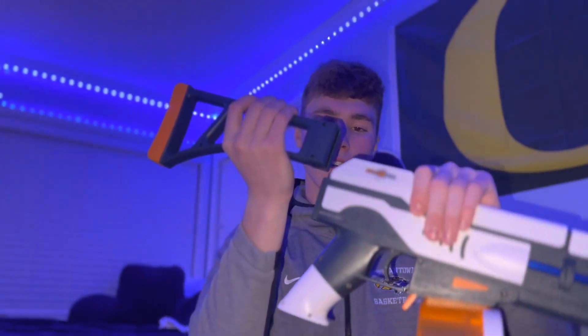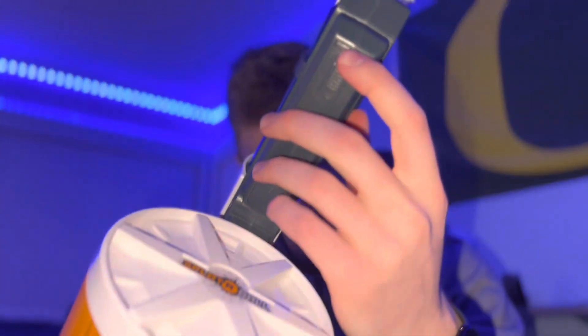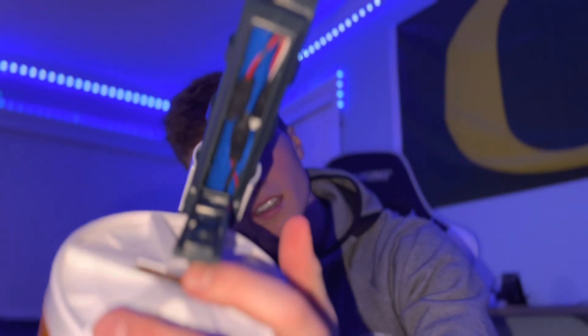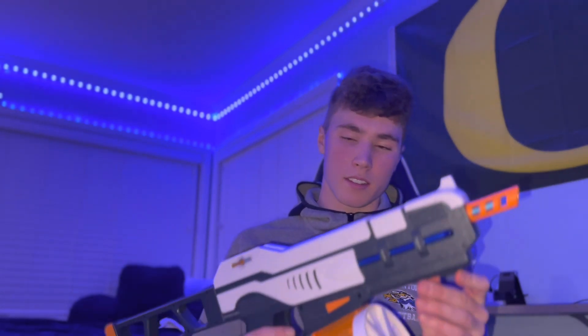Next you've got the back stack. All you do is push this button right here and it pops right off. It slides right back in and there's a click so you know it's back in. Then the battery — all you do is slide this thing down and there's the battery right there. Very easy. This gun is very accessible and it's a very nice design.